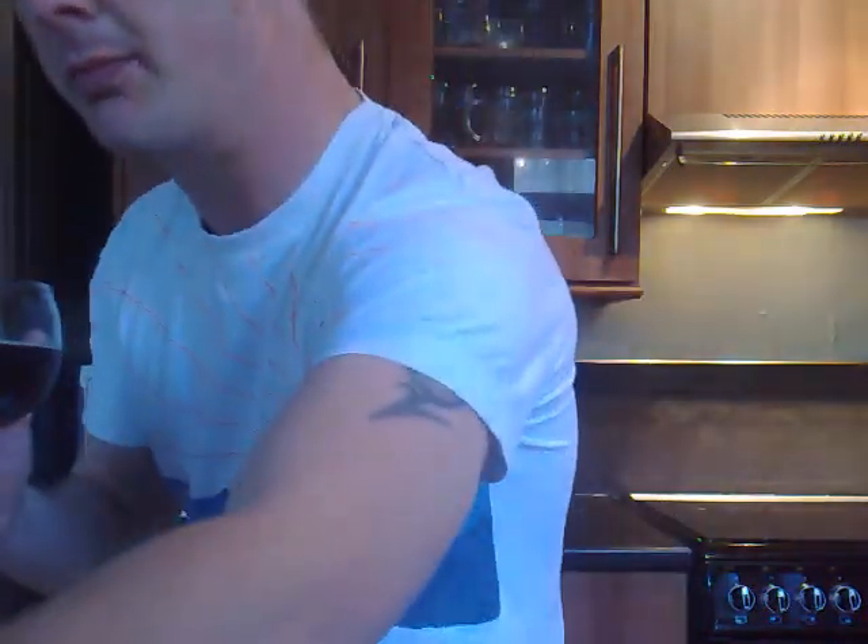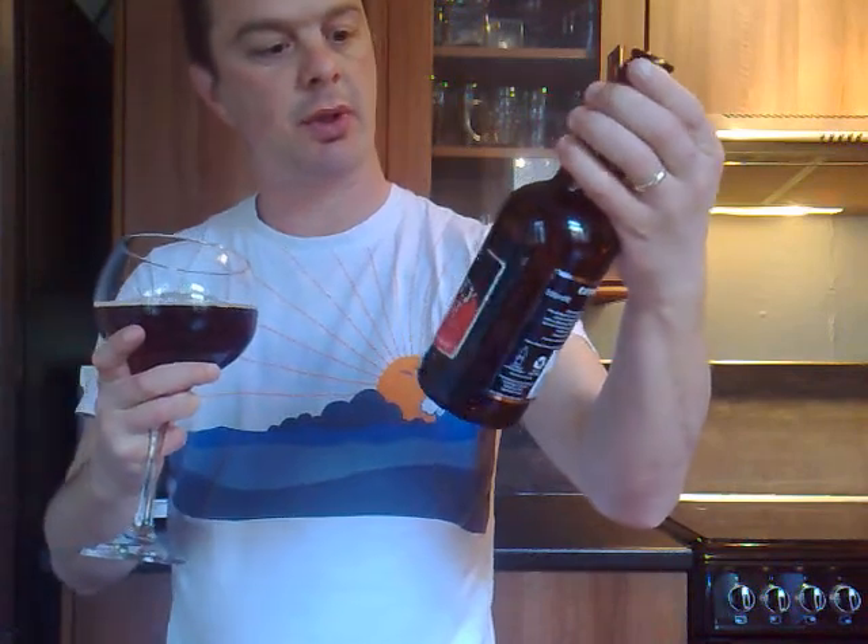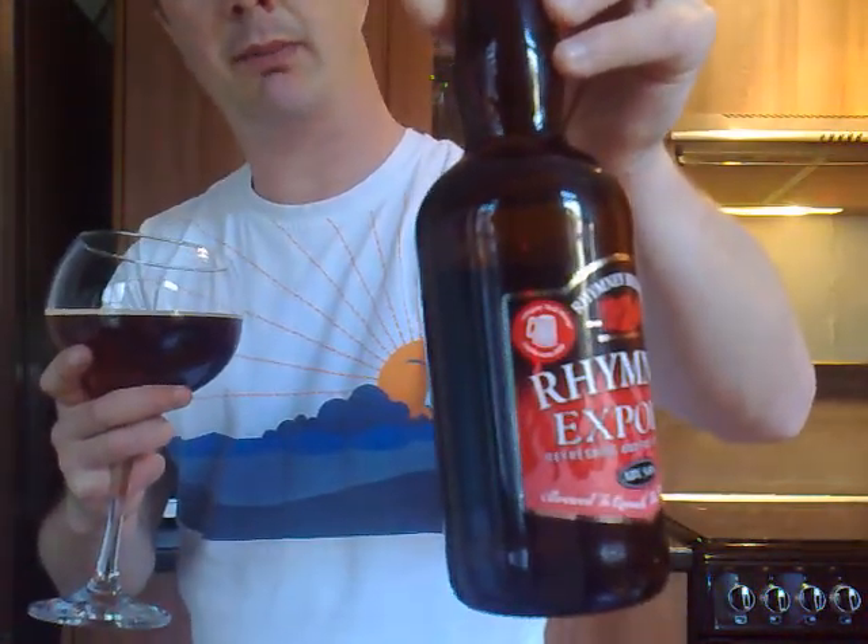Somebody's done well really. The Rumney Dark had a silver or a bronze I think at the competition, and now this Rumney Export has gone on and won the gold. So they're coming on very well. It's a fairly new company but they've taken all of Rumney Brewery's 140 years of experience and made some fantastic beers. I totally recommend you try them. Rumney Brewery make Rumney Bitter, Rumney Dark, Rumney Export, Bevan's Bitter, Hobby Horse and Premier Lager.